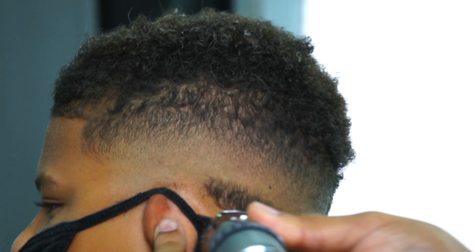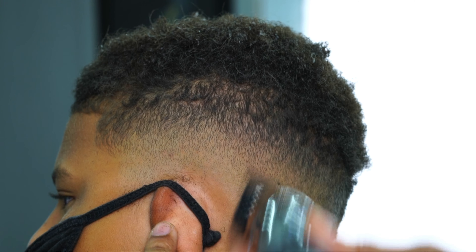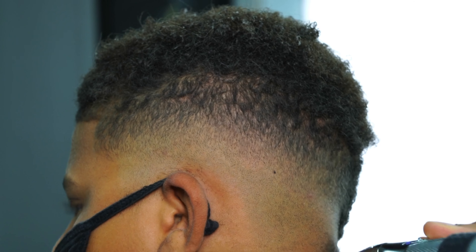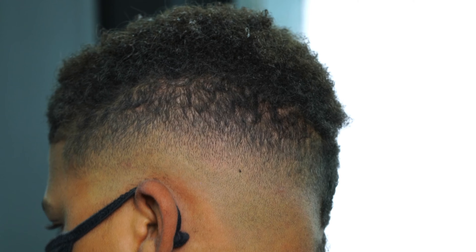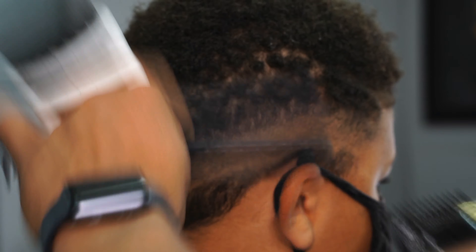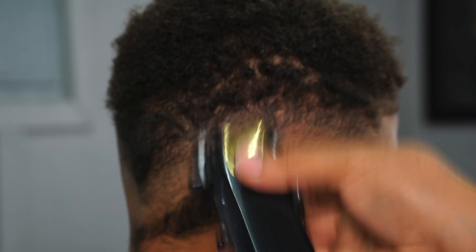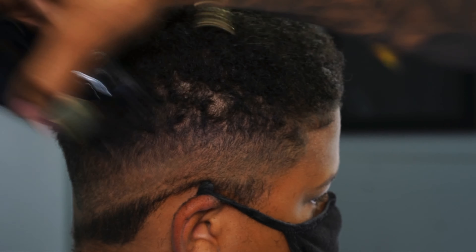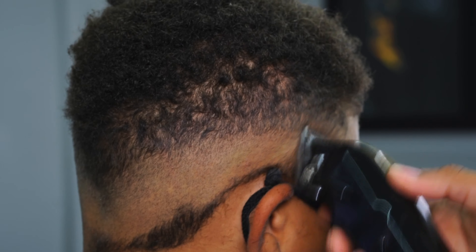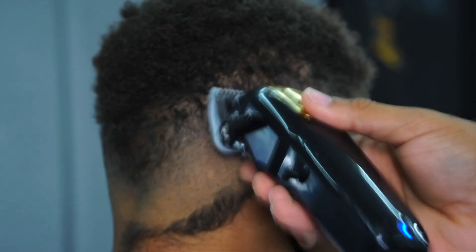I take my Gold FX trimmer by BabylissFX — shout out to Babyliss, this is a banger. This blade is unbelievable; it does not get hot. I swapped it out for the graphite blade and it keeps a cool blade the whole time, so when you go in on kids around their neck they won't be moving and complaining about the blade being hot. Now I'm going to the right side of the head — I'll fast forward this part, but just keep the same steps you did on the left side, use your mirror to keep both sides of the fade completely even, and then we'll get to the lineup.